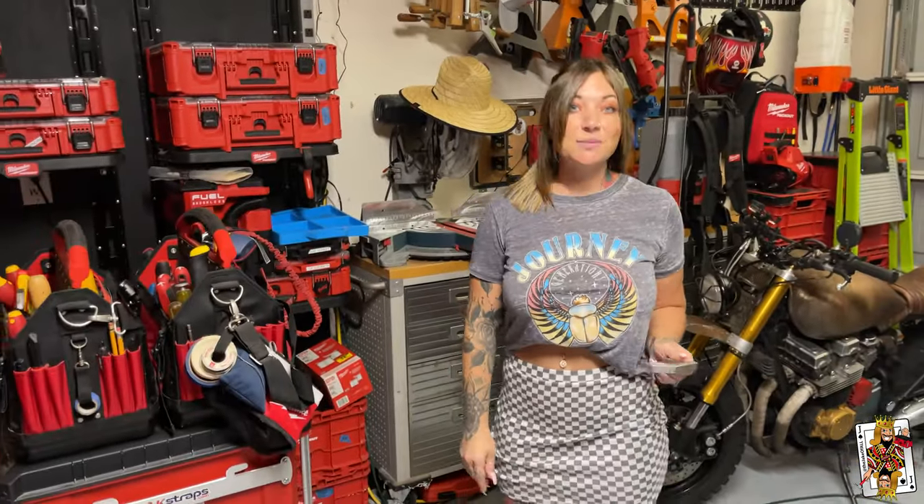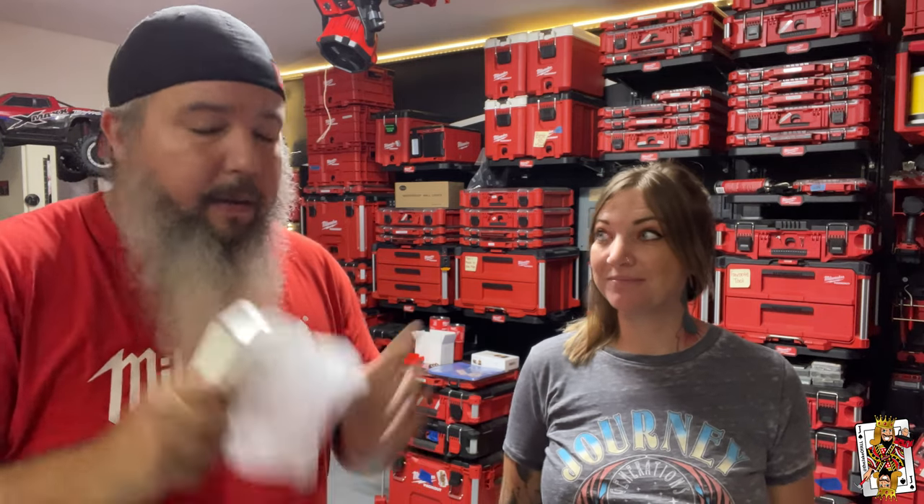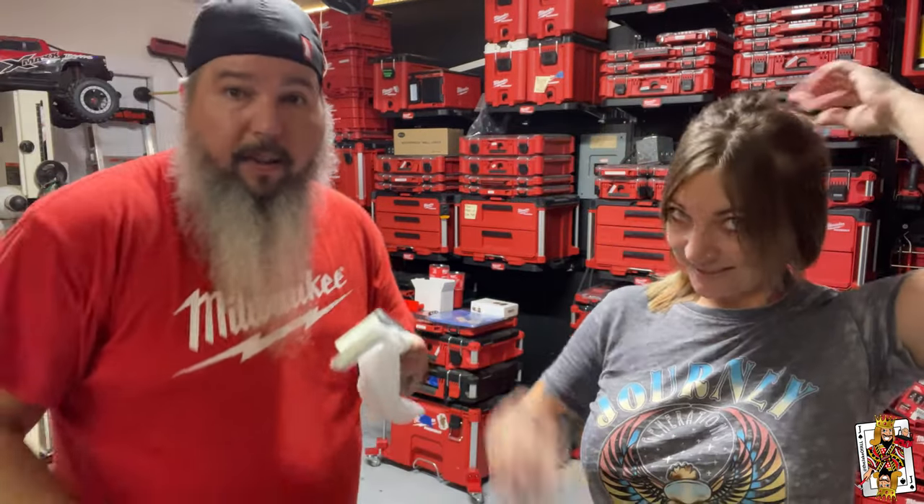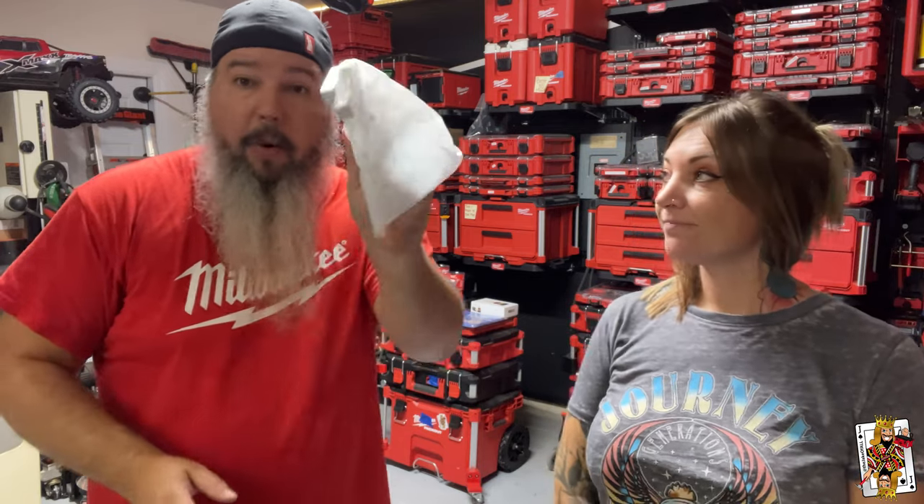We love to give stuff away, but we have a lot of people who don't claim their prizes. So here's what we're asking you to do: like and comment, and be a subscriber — we will check that. If you're not a subscriber you're not going to get it, but we'll give these to you for free. For the rest of you, check the video description to find out where to buy these from Amazon.